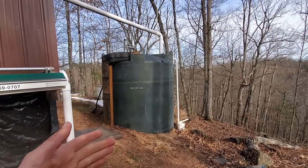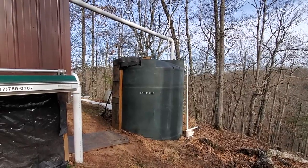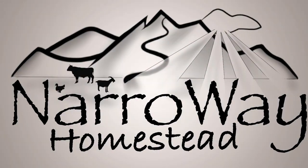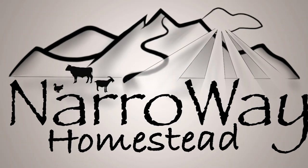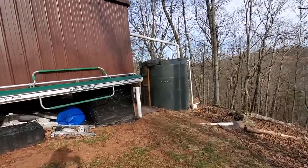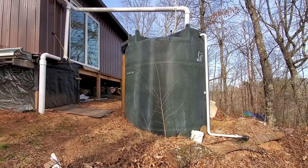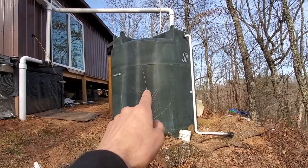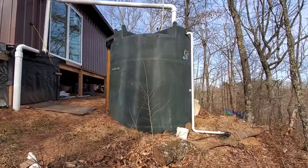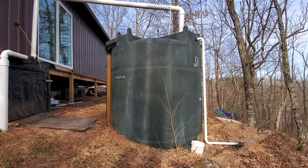This rainwater collection system is above ground. The tank is designed for above grade only — it can't be directly buried; you'd have to frame or build a basement for it essentially. It was about a thousand bucks for 2500 gallons. They're double that cost now, but that's why I went with it.